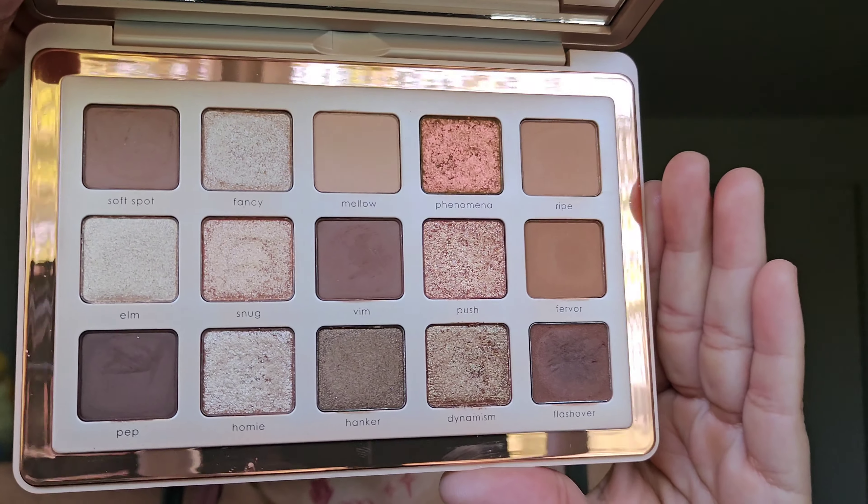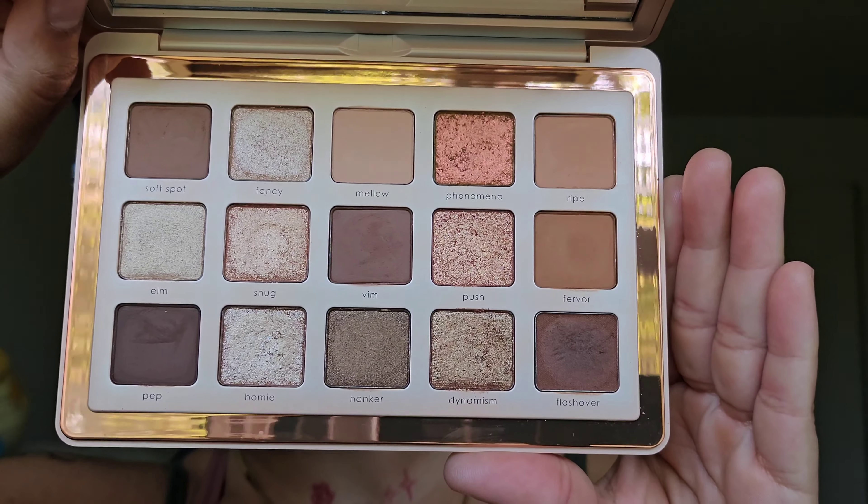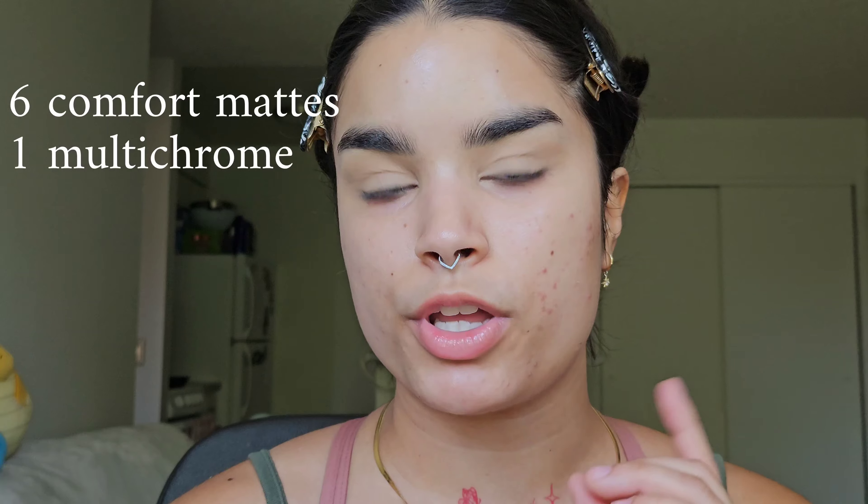Here is a close-up of the palette. This retails for $69, just like her other midi palettes, and it comes with six mattes, one multi-chrome, one duochrome, two metal gloss shades which is a new formula, one slip cream matte which is also a new formula, and two metallics.